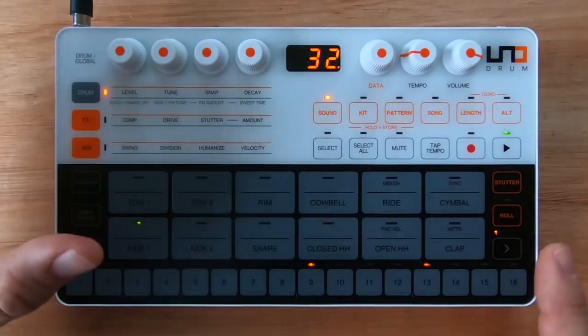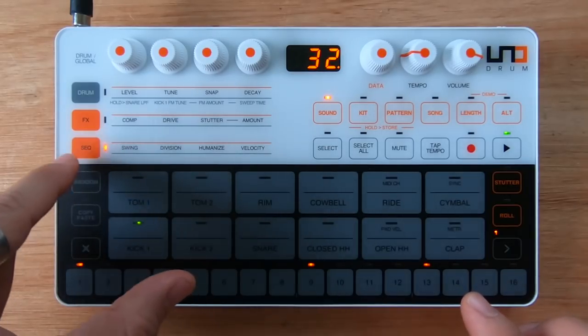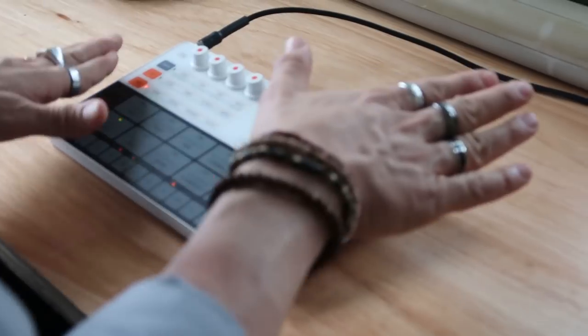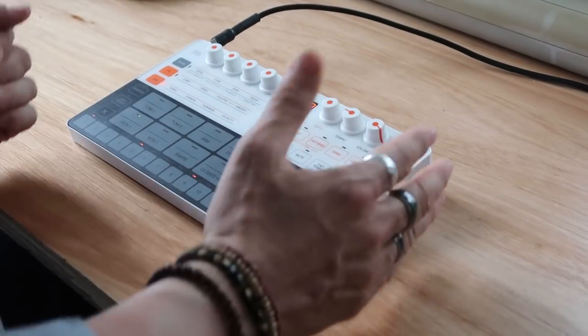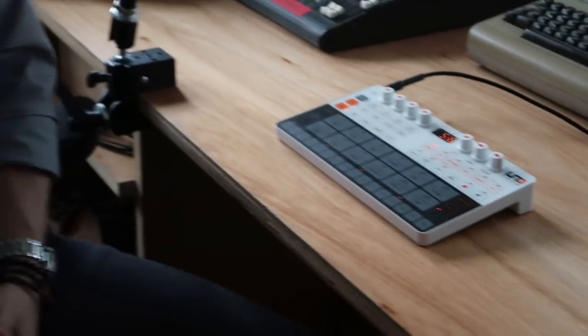Now we're on the dance floor! Let's try and change the swing — all I need to do is go to swing. Get your booty on the dance floor! And this is basically how we program a pattern on the UNO Drum. If you want to know more about it, all you need to do is check the link in the description. I hope you are inspired and making great music — Dr. Mix!